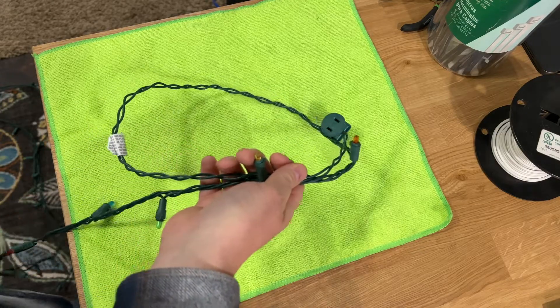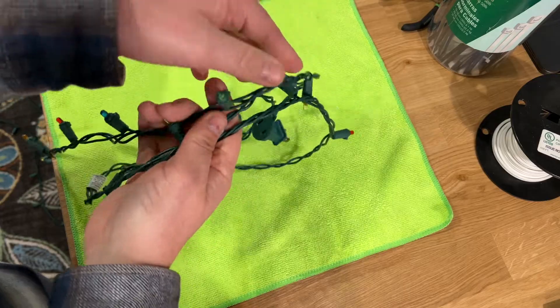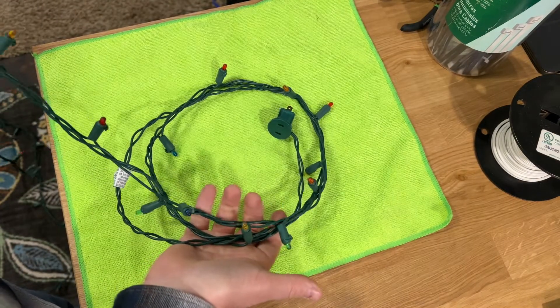Hi there, this is Dan at DH Squared and welcome to my channel. Today I'm going to be showing you how to shorten a set of LED Christmas lights.